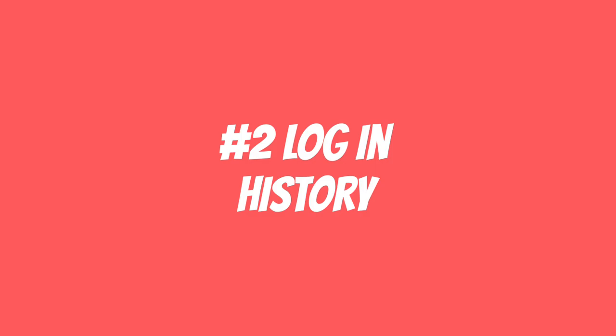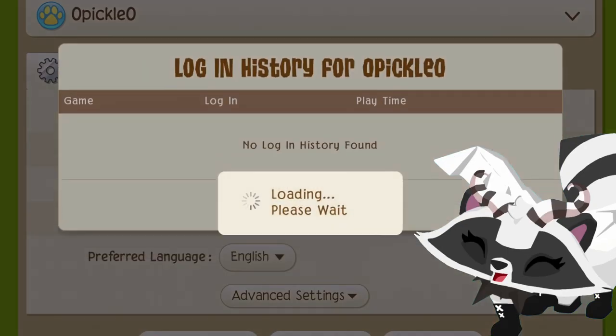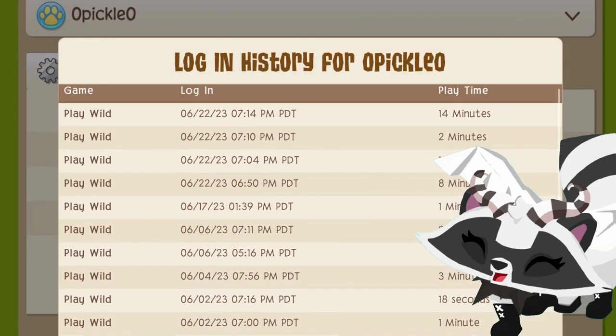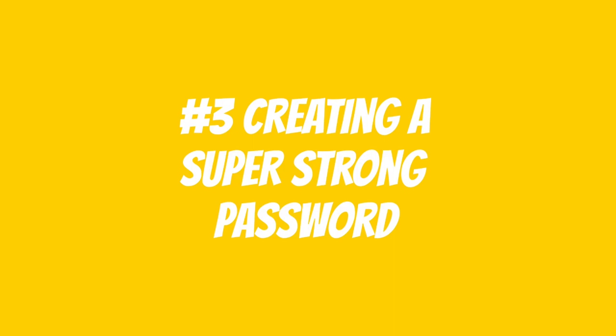Number two is login history. Another cool thing you can see in the parent tools is login history. It tells you exactly what time, when, and how long you logged in for. Number three is creating a super strong password.